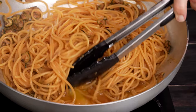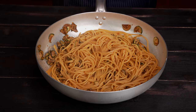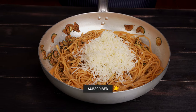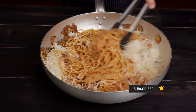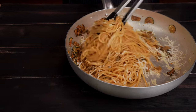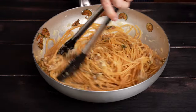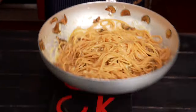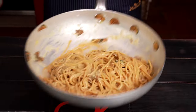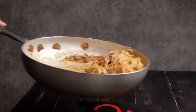Before we've even added the provolone, we can already see that the water is thickening into a sauce — that's because the pasta has released its starch into the water. In goes the shredded provolone cheese and one ounce of finely grated Parmigiano-Reggiano. Use Parmigiano, not so-called Parmesan — in many countries like the US, Parmesan can refer to any number of less flavorful aged cheeses. We give it a mix, adding another ladle of pasta water if needed, off the heat, to reach the ideal sauce consistency.